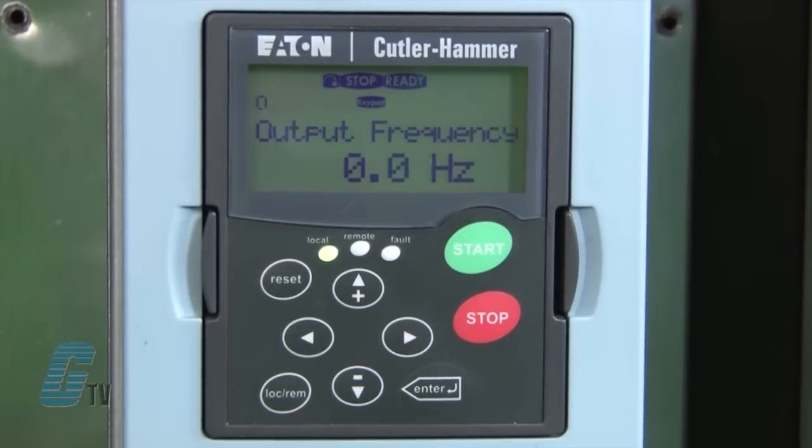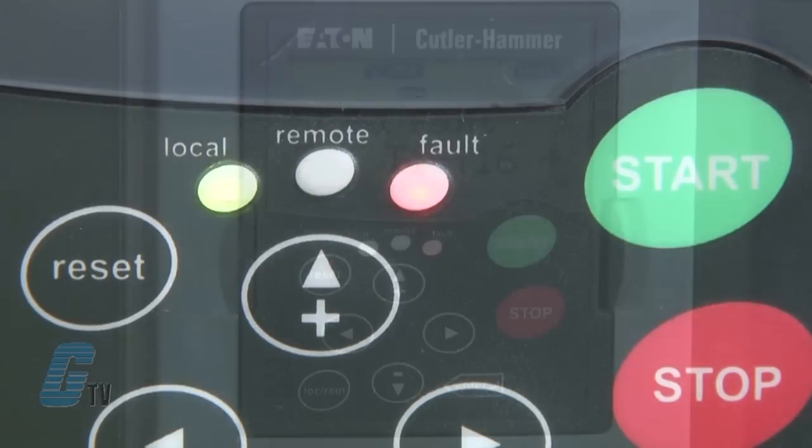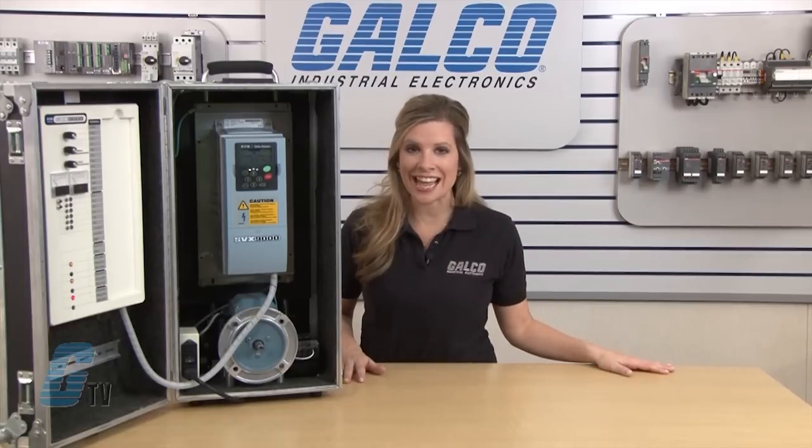The control panel has LED indicators to show if the drive is in local or remote operation, as well as a fault light for when there is a conflicting parameter or critical error. Once a fault is cleared, I can use the reset button to clear the fault before continuing operation. The LCD display will show the status of the motor with direction of rotation, status such as run or stop, any alarms or faults, and the source of control. In this case, the keypad is in local operation and the LCD displays 'keypad' to show that this is the method of control currently selected.